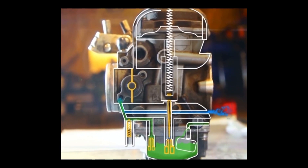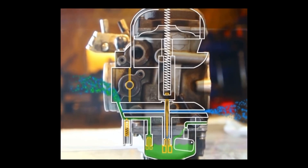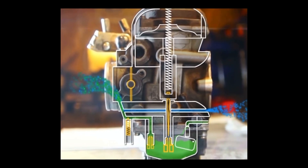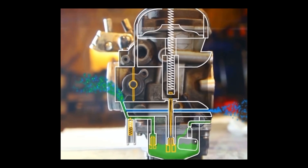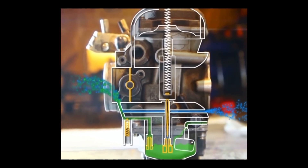Now, how does it work? In idle condition, the fuel is sucked out of the fuel bowl through the pilot jet and is mixed in with the air before going into the cylinder. The whole process is powered by the low pressure vacuum that the piston creates inside the cylinder.